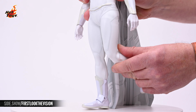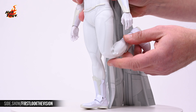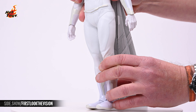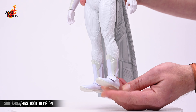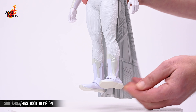The knees will allow for more than 90 degrees of hamstring flex, and a joint at the thigh will allow the leg to rotate there. The feet will rotate at the ankle, and the double ball joint there will allow them to extend, flex, pronate, and supinate.